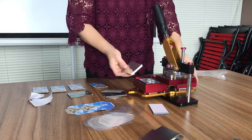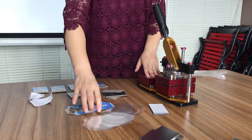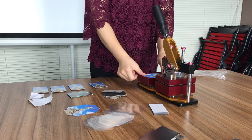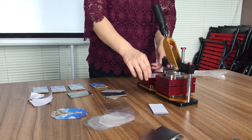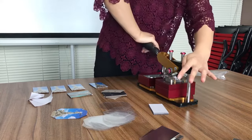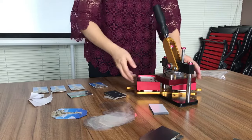Let me show you how to print it. Put the paper board inside of this place and put the printing paper on top of this position. The protection film on top of the printing paper. Turn it to the right place. Press it. Put this paper board at this place.